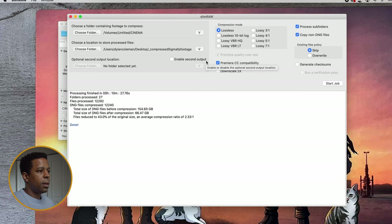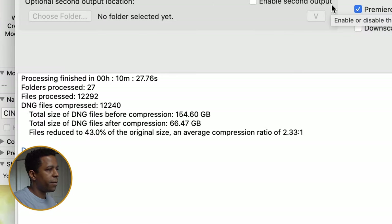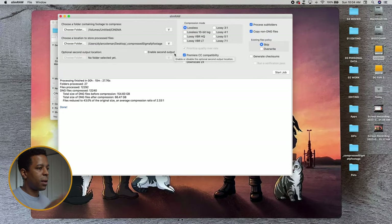11 minutes later — the compression is done. We see here with the results that we've shrunk our total file size from 154.6 gigabytes to 66.47 gigabytes. That's pretty good. That's a little less than a third. Now that our footage compression is done, the next step is to ingest those resulting files into DaVinci Resolve.